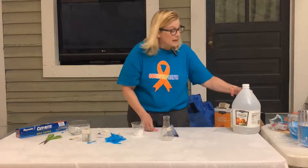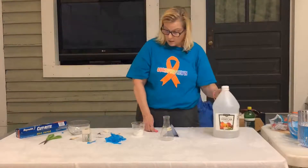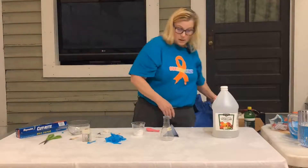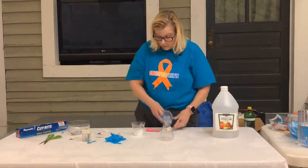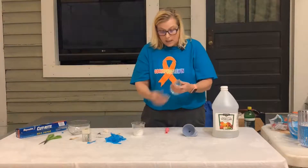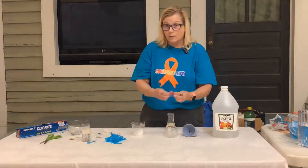So what you're going to need is you're going to need vinegar, and you're going to need some baking soda, a little funnel, and some balloons.